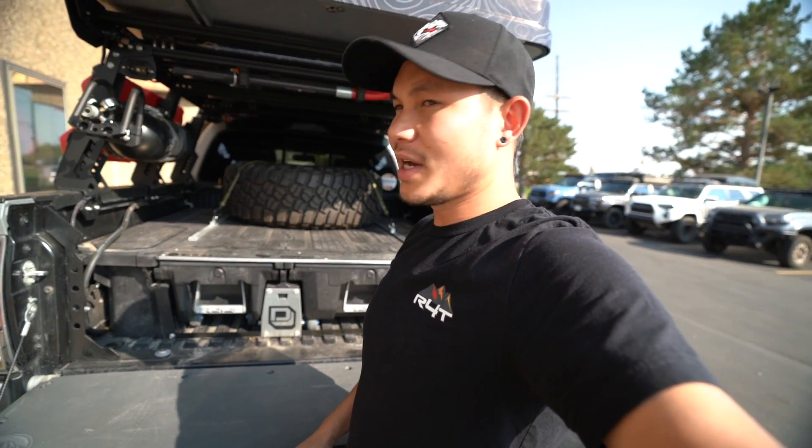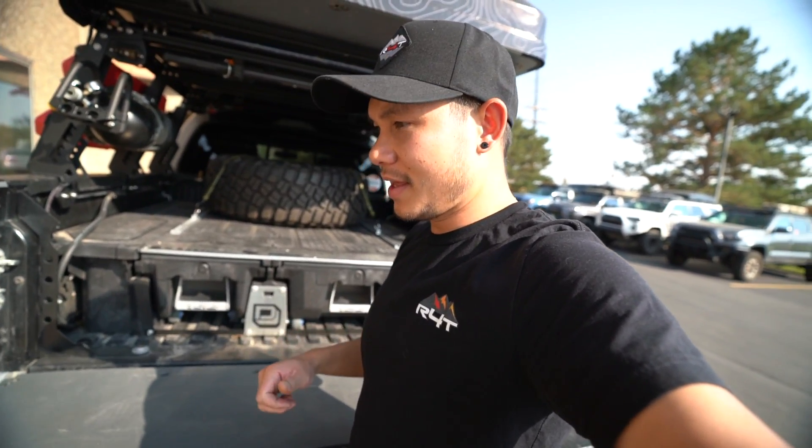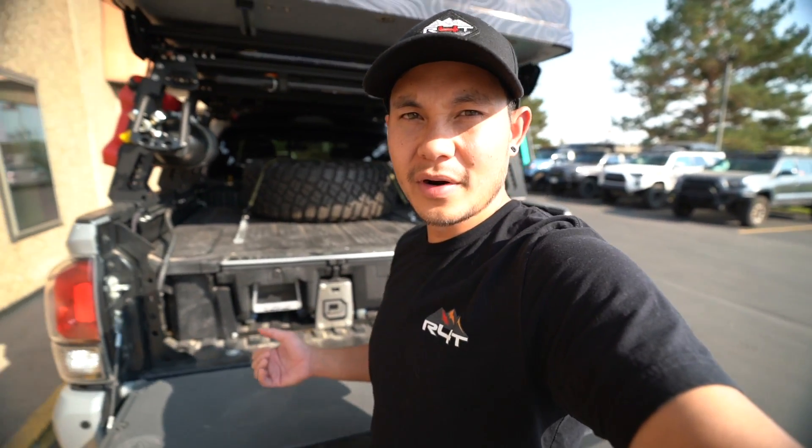Let's go ahead and show you guys some clips of us installing it, and then we'll get back into a little more of it. Let's go.